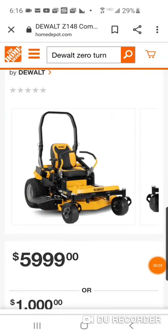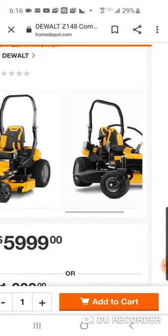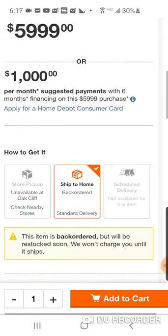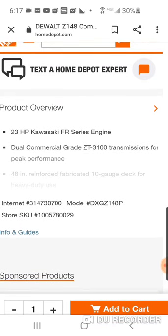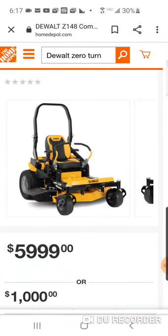I was just searching and found a DeWalt zero turn mower. They call it a commercial grade mower, and it's all going to depend on the pumps. The ZT3100 is technically still considered a residential pump, but it's really top of the line. I know plenty of people that use the 3100 and the 2800 commercially, so it's definitely a commercial grade mower.